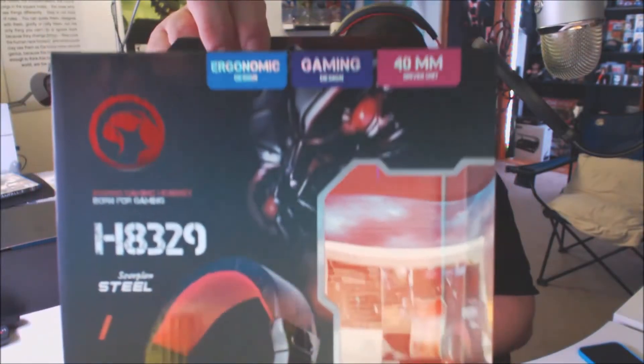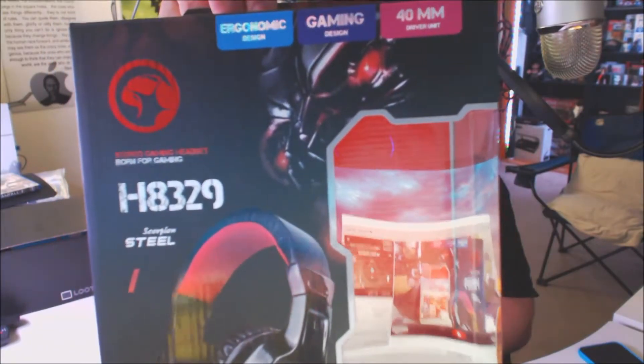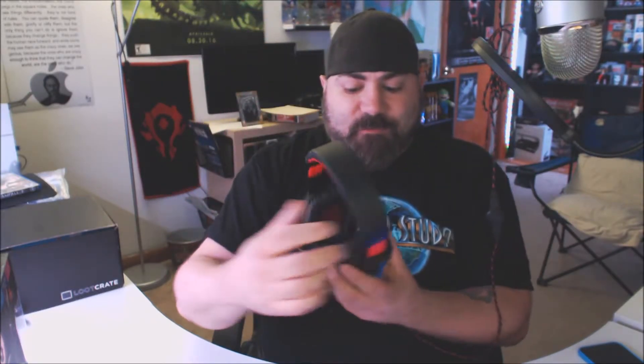I definitely recommend these. The model number again is the Marvo Scorpion Steel H8329. I like the fact that the ear pads are very thick — I'll take these off for a second — they're super soft yet firm, so they're very comfortable.